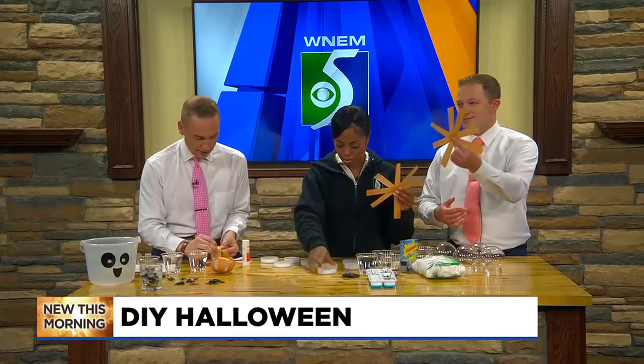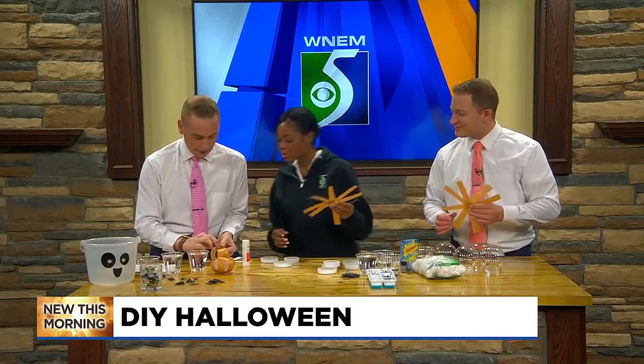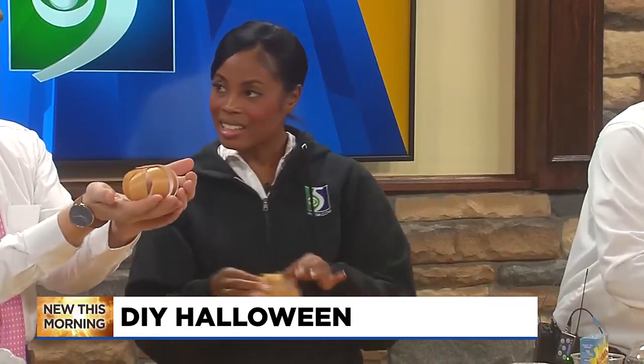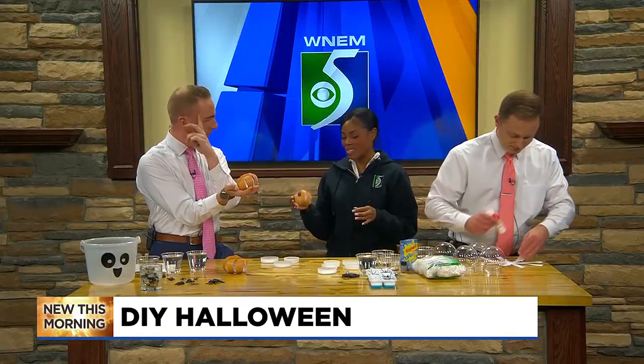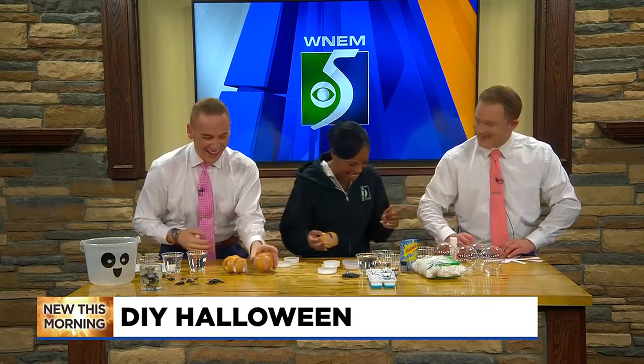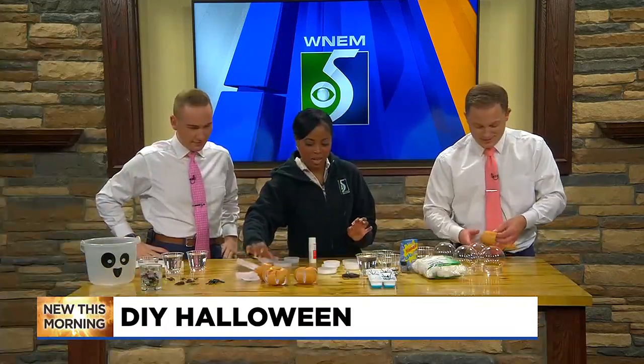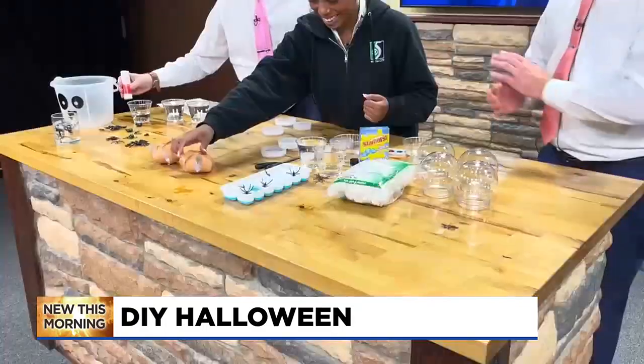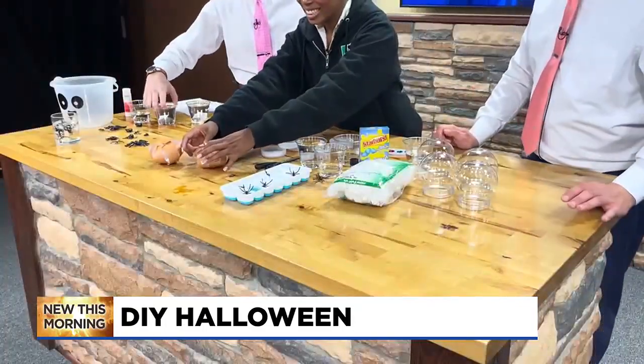So basically what you do is just collect all of your strands. They also suggested using fuzzy wires. Alright, we got two down, one more to go.